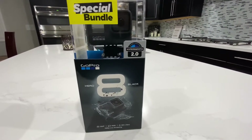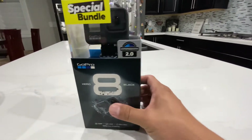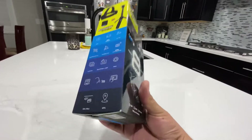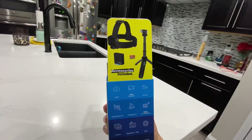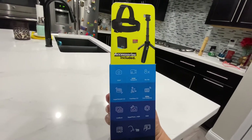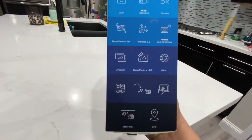We'll see how HyperSmooth 2.0 goes. The really weird part is they actually had the bundle for the same price as the camera alone, so it was a no-brainer to get the extra battery and extra memory card.